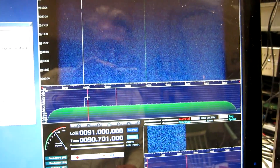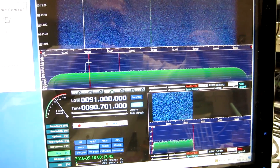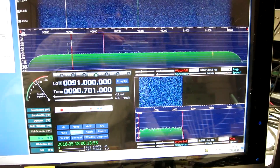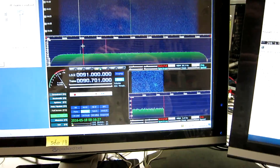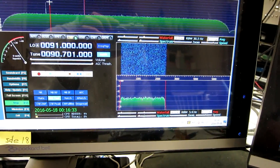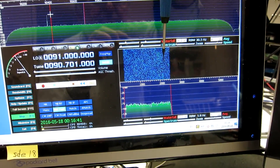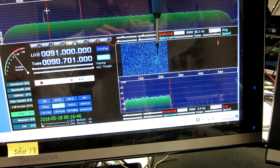I don't see any trace of the local FM station — it should be here. Maybe that was a short period of the carrier. I will have to wait for a while to see if they stop talking. You can hear the program now from another radio. There we had the carrier for a while.